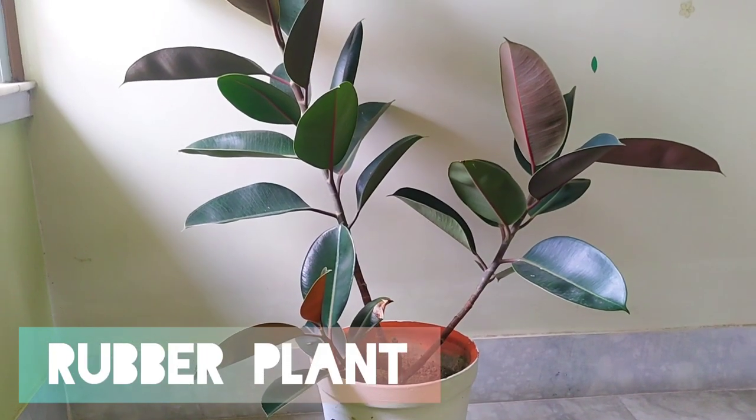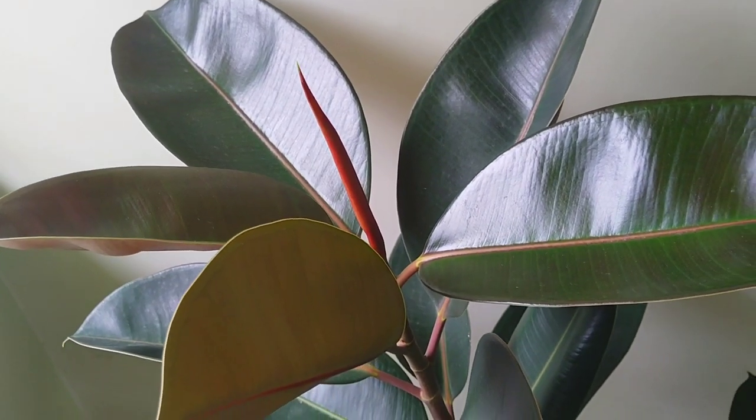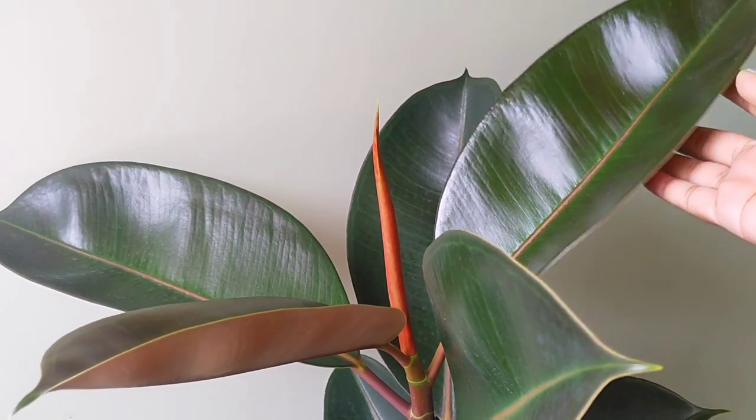The next plant is the rubber plant. This is the Indian rubber plant which is most commonly available in India. The best thing about them is the dark burgundy color that they have.